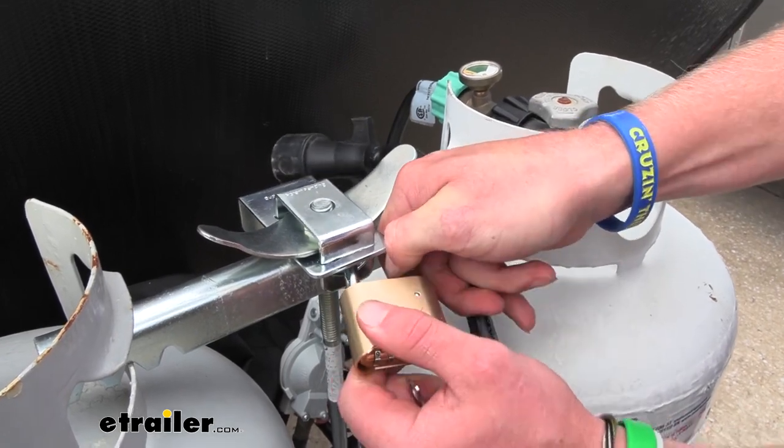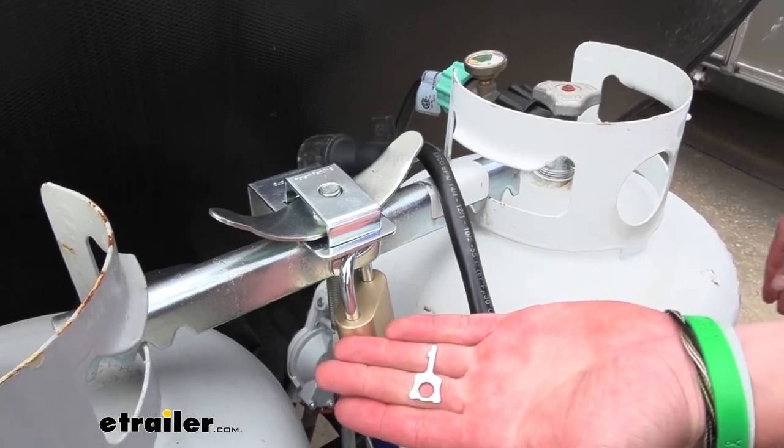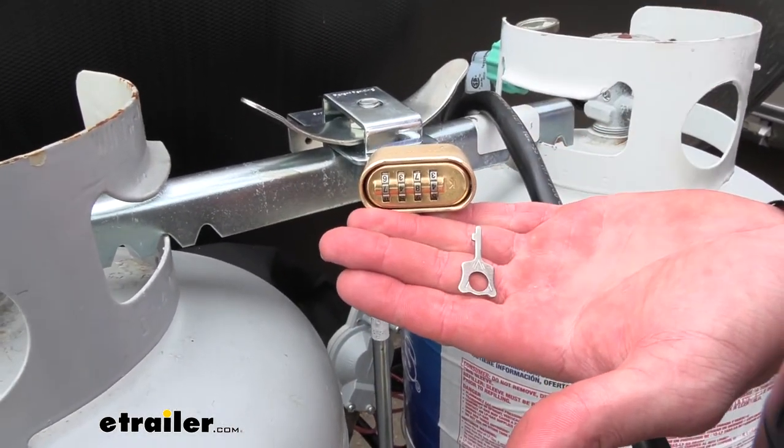We want to click it once or twice to scramble it up and now we're locked. It's very quick and easy to do, but just make sure if you do plan on changing this multiple times, put this key in a safe place.